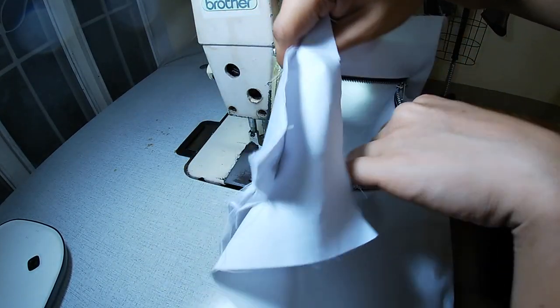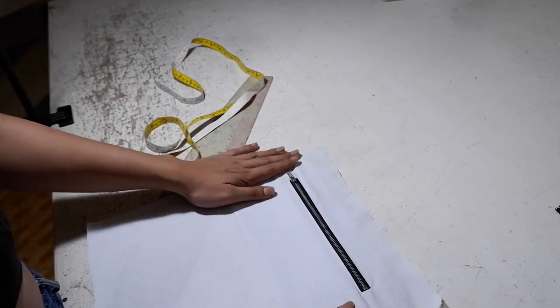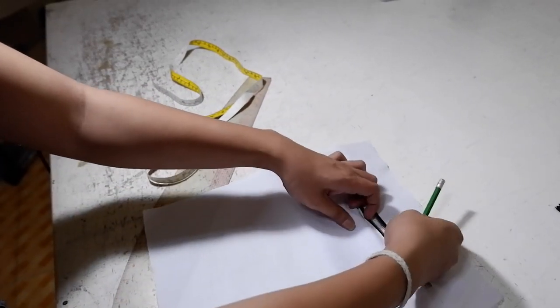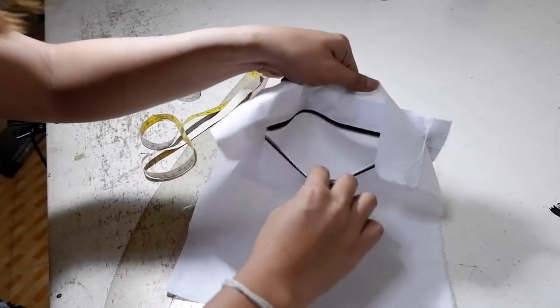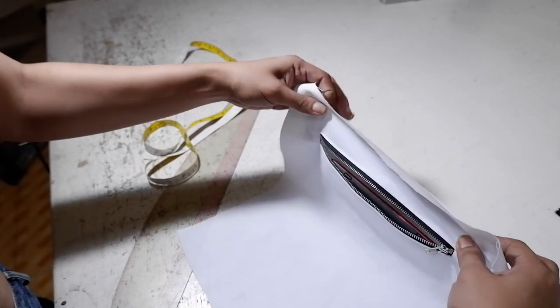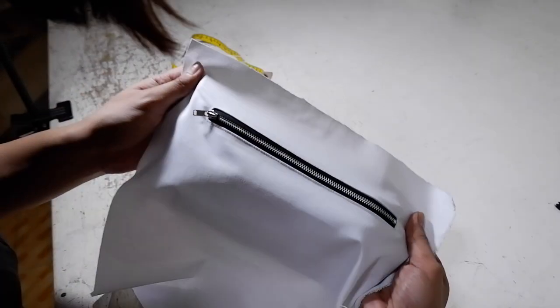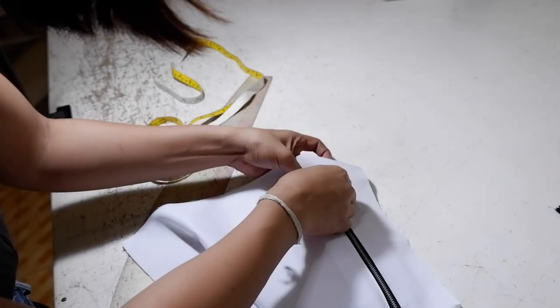There you go — this is your pocket with zipper. That's the inside; it's beautiful and neat. You can actually put a lot of things inside. This is how it looks on the inside — really neat. You can put your cell phone inside and close it. That's my dog playing with my dress form, by the way.